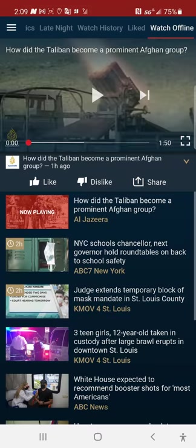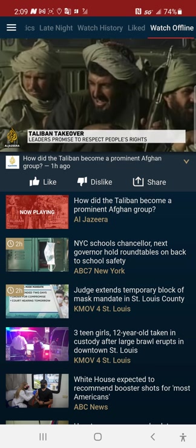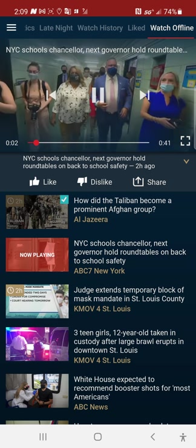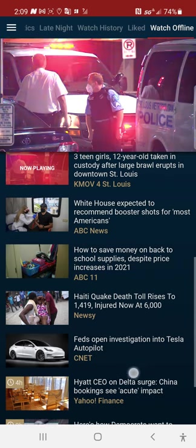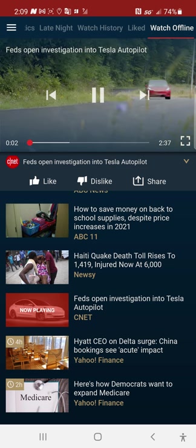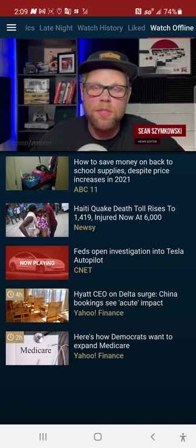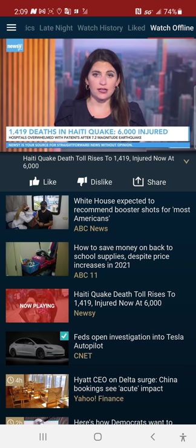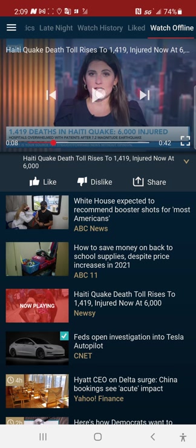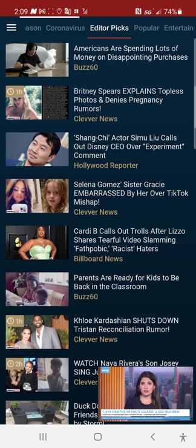Here we go — a news story about the Taliban. Let's go to something else. Let's scroll and see what else is here. Let's watch this one: regulators would like to have a chat with Tesla about its cars running autopilot software. And here's one — more than 1,400 people have died from the earthquake that rocked Haiti. And there you go — it is offline, ladies and gentlemen. It's offline and you've got picture-in-picture mode.